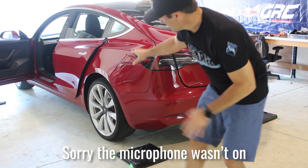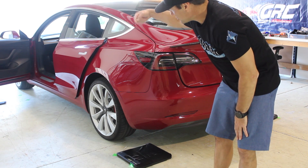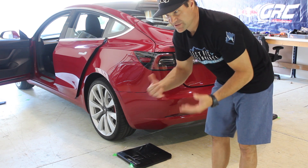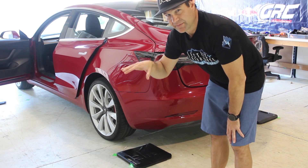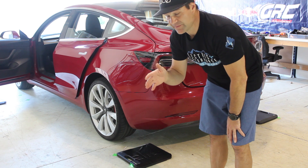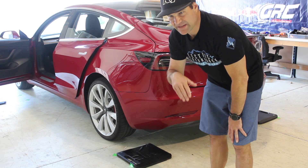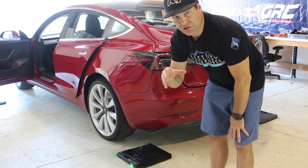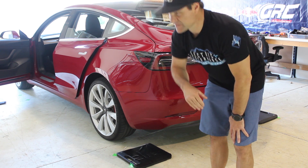We just did our corner weights with the car facing south and now we're going to turn around and have the car face north. That way we can take the average of the cross weights as well as the total weights, to offset anything for the ground not being perfectly level. Once we've done that average, I can use the calculation to figure out exactly what removing interior pieces will make in terms of difference.